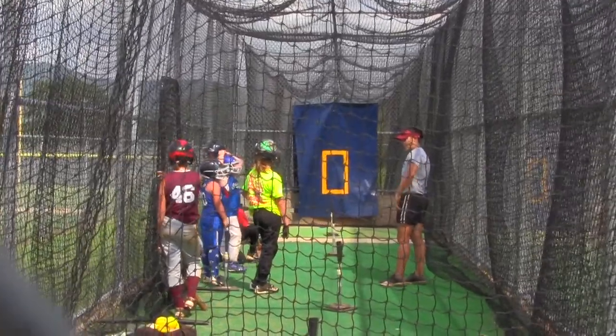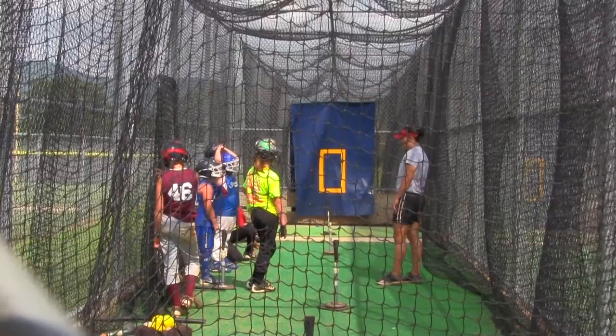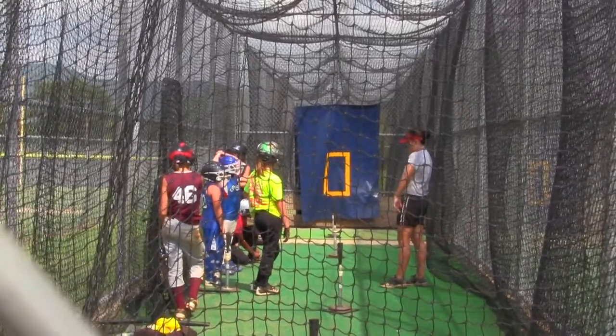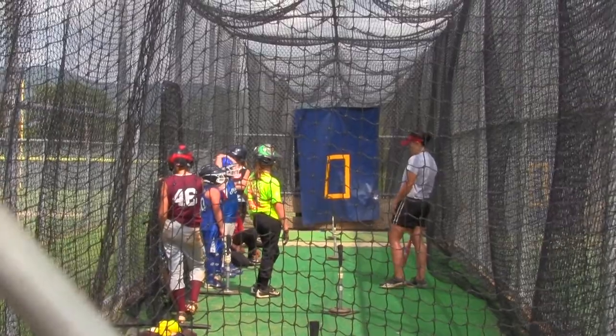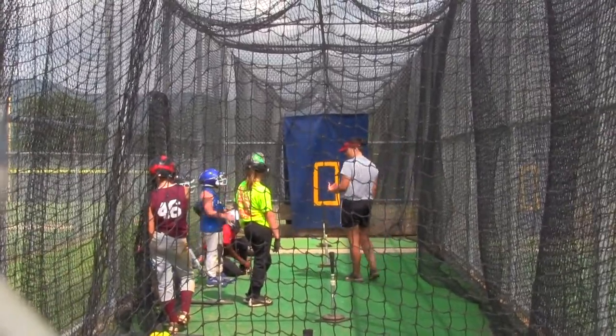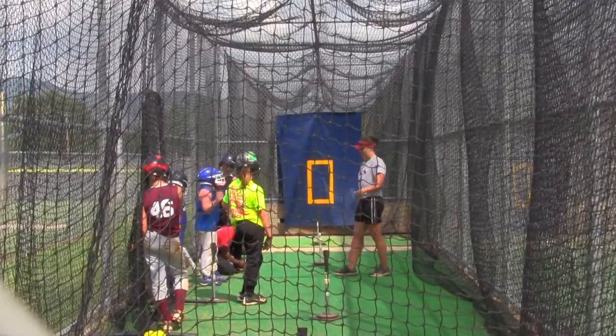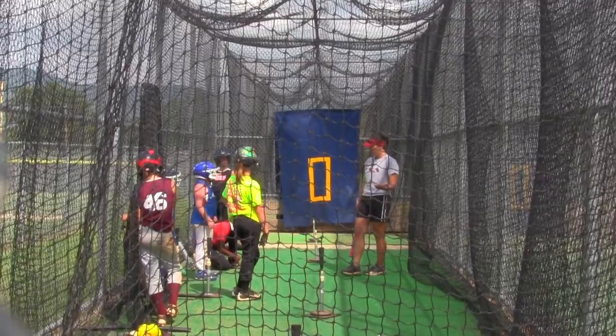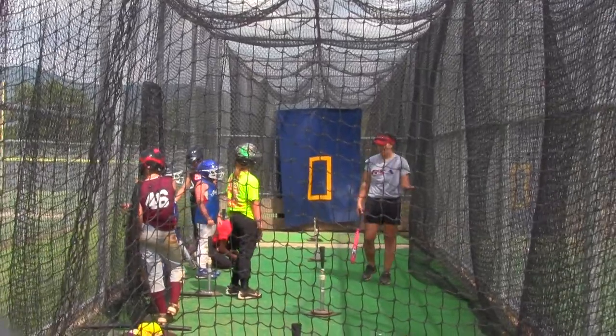He wants his arms hit him, he wants his chest hit him. He looks good. He can hit the ball hard because his muscles are so big. Do you guys want to look like that? We want to hit the ball further, we want to hit the ball harder.